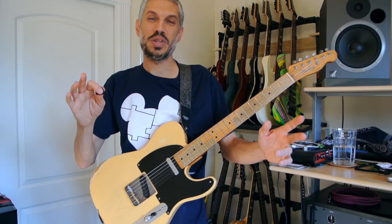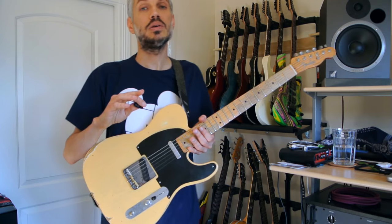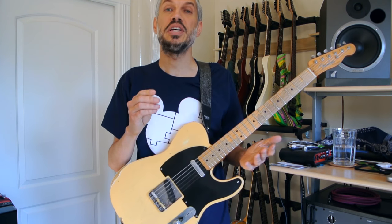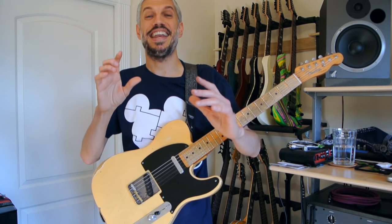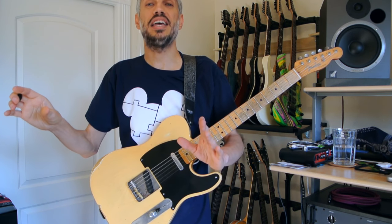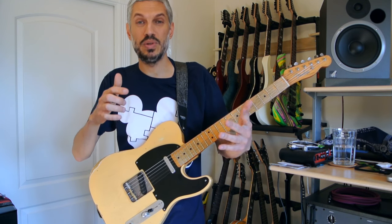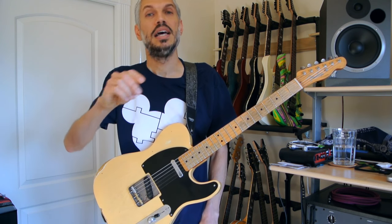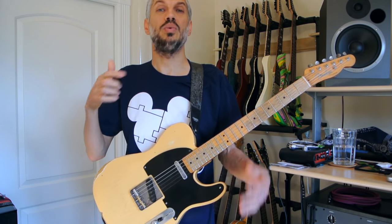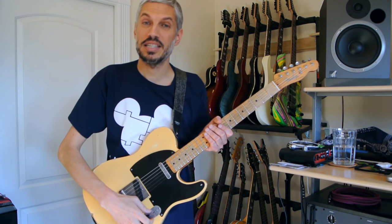The third and fourth snapshots I'll show off are for the solo section. Primarily the solo section only needs one sound, but the other snapshot creates that alien note that happens at the end of each of the two solo sections. I'll play through the solo preset for you, and you'll hear when I get to the very last note, I kick on a different snapshot which creates that infinite sound.